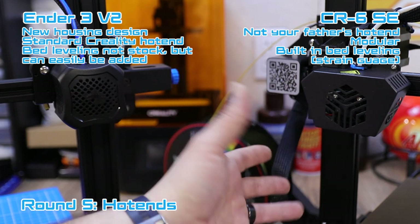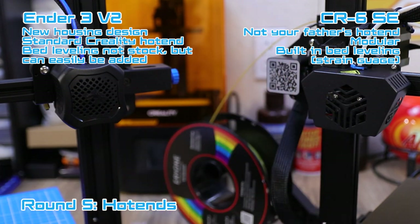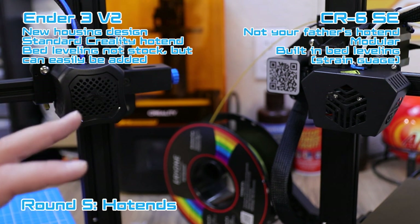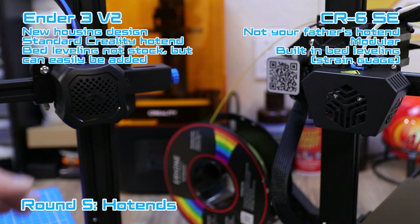Between the two hotends, I'm liking the CR6 SE hotend because it has some new parts and components. But if you're looking for something that's been tested across hundreds of thousands of hours of printing, the Ender 3 V2 hotend has been used so much and has so many customizable options available for it.